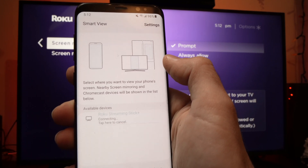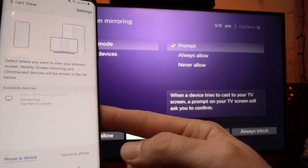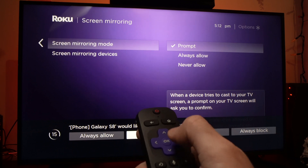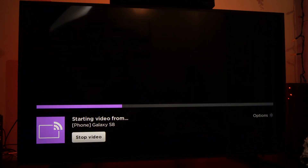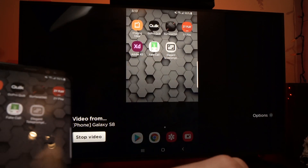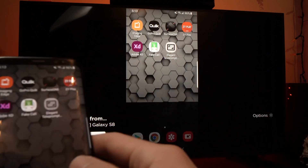Tap on it. And now, on your Roku TV, you should see this option appearing on the lower side. You just need to select Allow or Always Allowed — it's up to you to choose which one you prefer. And press the OK button. It will take just a few seconds.